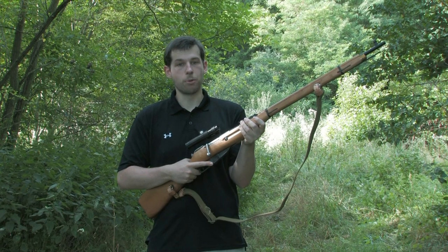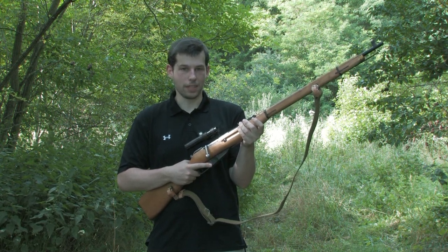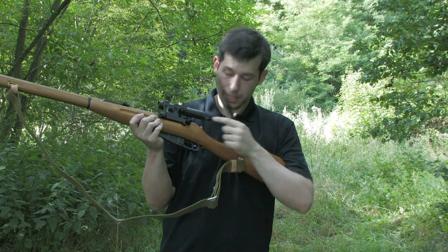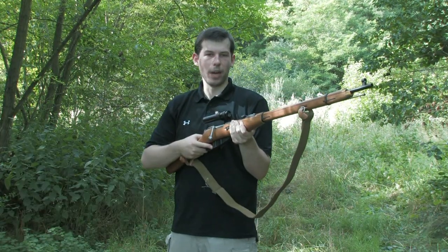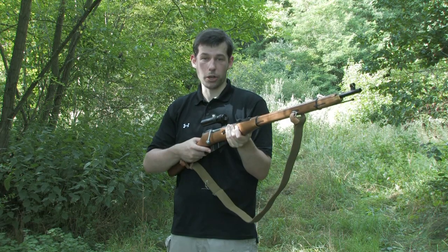This is the CETA Lab Mosin Nagant Sniper, a replica of the Russian World War II M1891/30 sniper rifle. It costs about $500 or €560 in Europe. It comes with a PU scope, a sling, and a plastic bayonet. It weighs 4.3kg and has a very sturdy overall feel to it. It's pretty much what you'd expect and is very close, if not identical, to the real steel version.